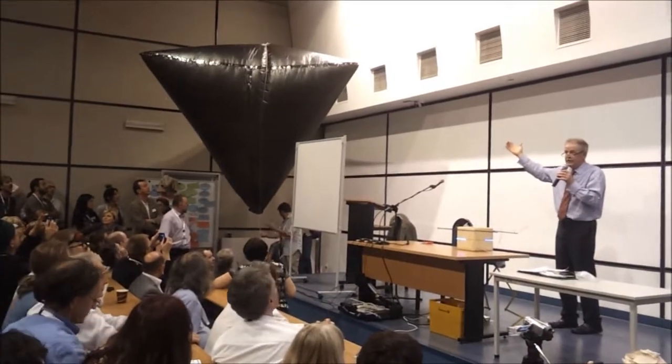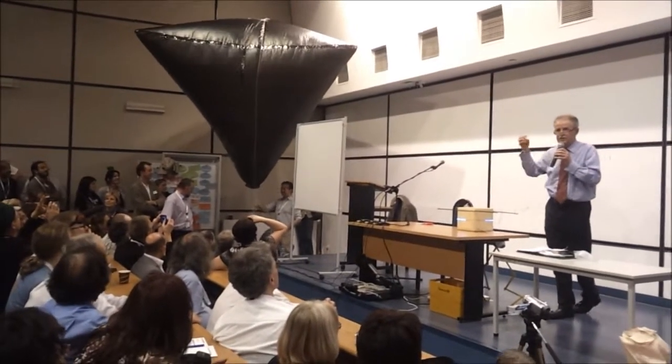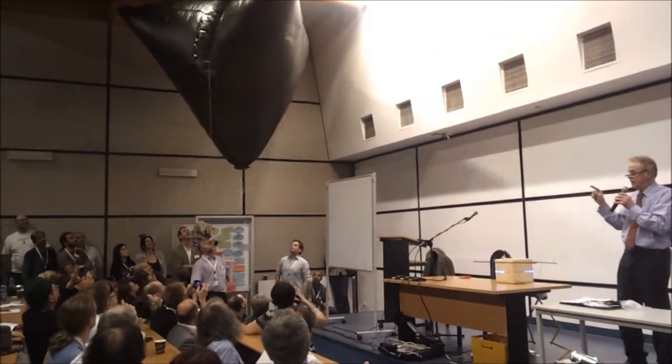Then it goes up into the sky and stays up there until after the school day has finished. So they needed to get the pupils to design a system to get the balloon back.